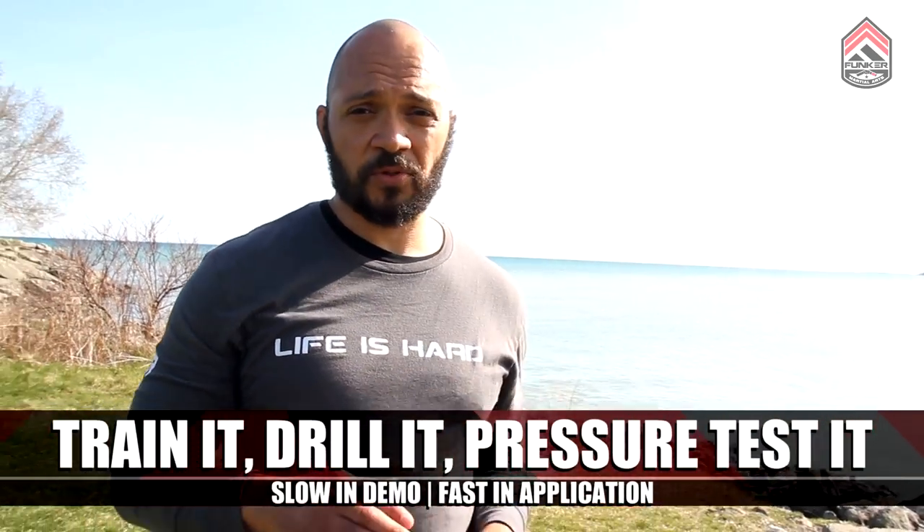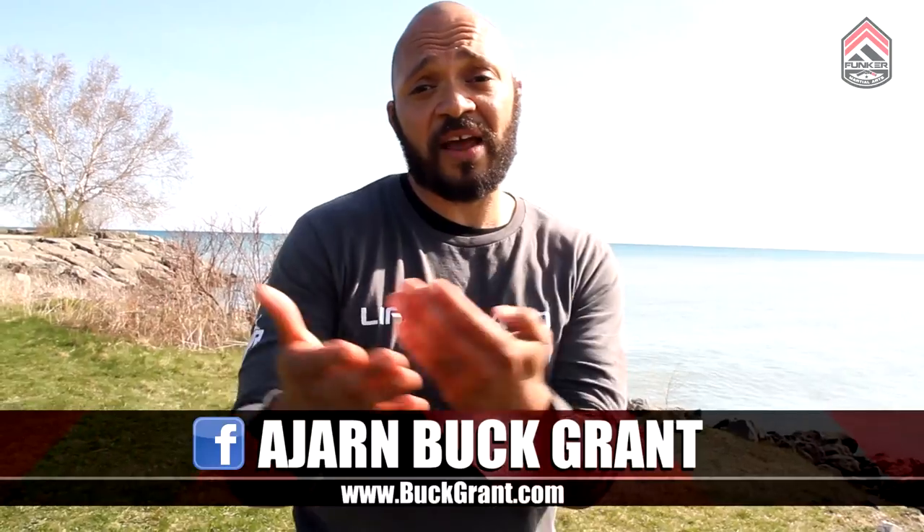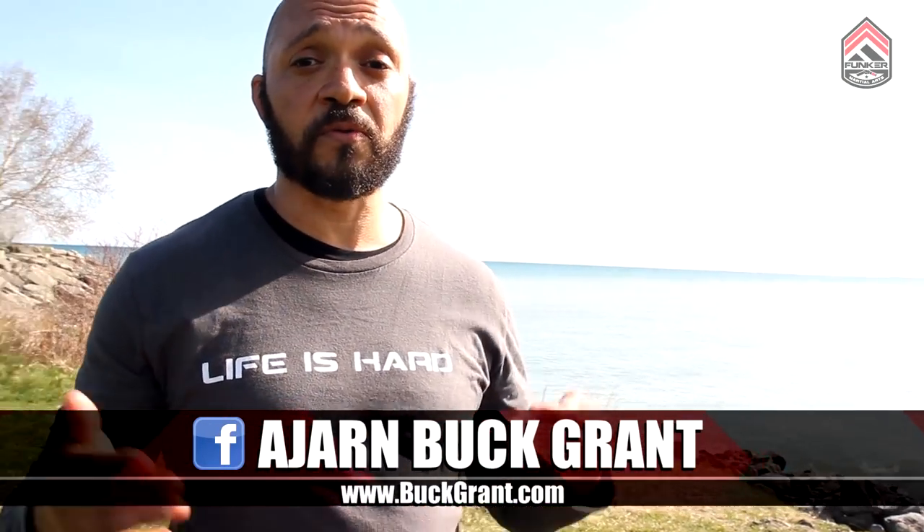Those are some of my favorite techniques that can be used for ground fighting and for standup clinching — very versatile tools. These are tools that I've used myself. Give them a try, hope you like them. If you like what you saw, come to buckgrant.com, check us out, or come to Funker Martial Arts. Thanks for coming.